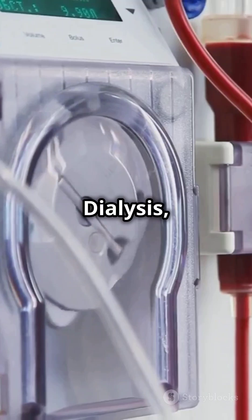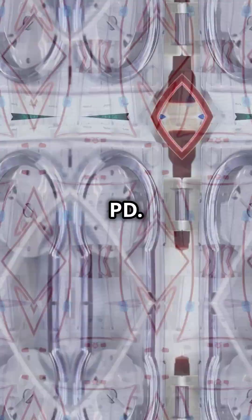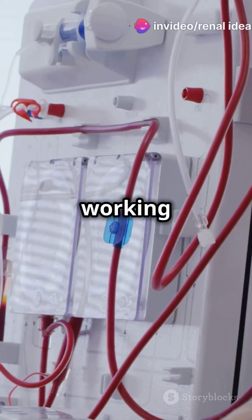Then there's Peritoneal Dialysis, or PD. It offers flexibility by working at the bedside.